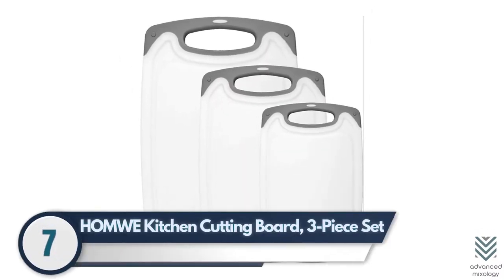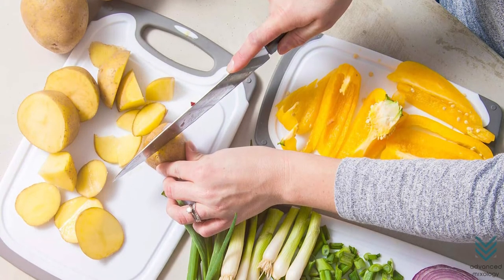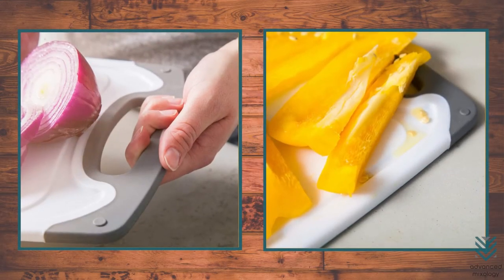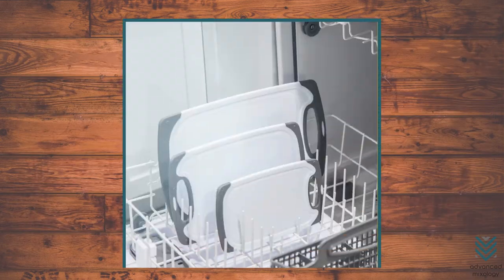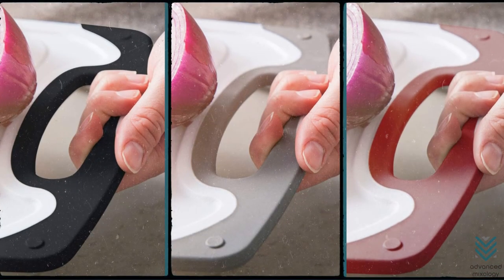Number 7: Homwe Kitchen Cutting Board 3-Piece Set. Precision cutting on the BPA-free surface of this Homwe Kitchen Cutting Board is satisfying to use every time, with a non-slip handle and juice groove. Easy storage, dishwasher safe, and available in colors of black, gray, and red.